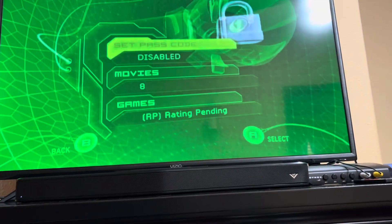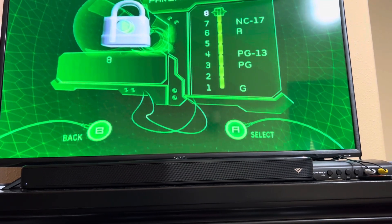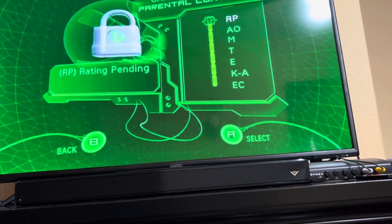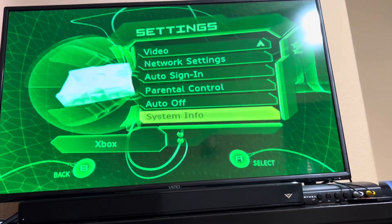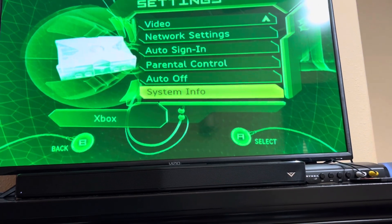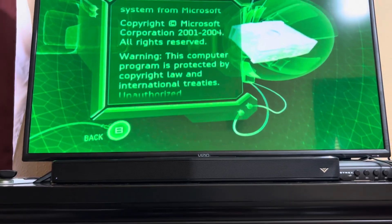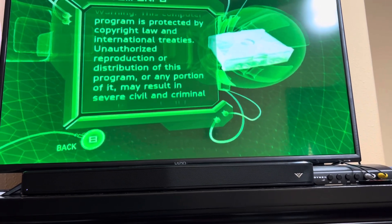Parental controls — I don't really need them. Movies set to 8, meaning no restrictions. Auto off is enabled, which shuts it off after six hours — that's good. System info gives you a general overview of information about any original Xbox.